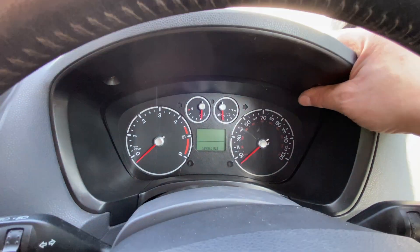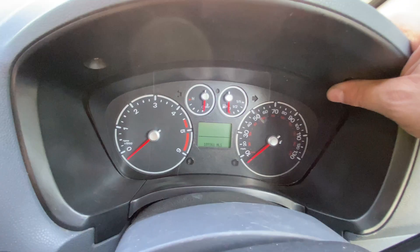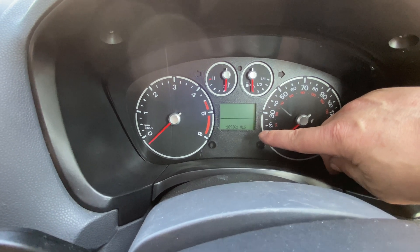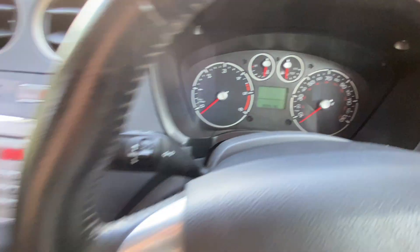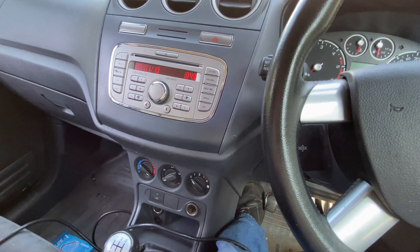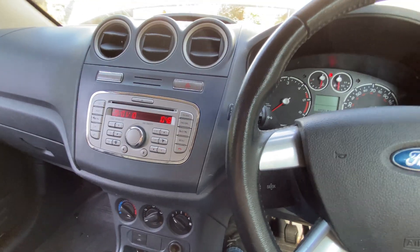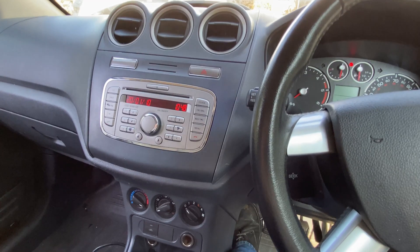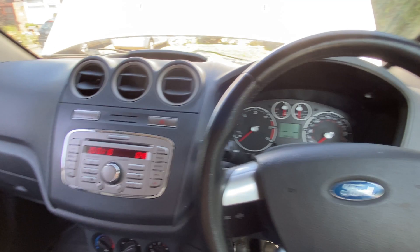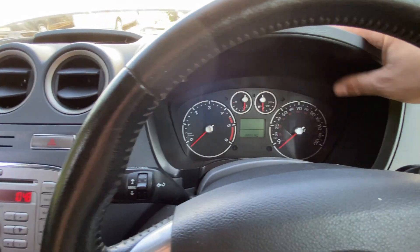I've fitted a second-hand unit and already programmed it via Ford IDS. Unfortunately I couldn't adjust the mileage — it's now showing 189,000, originally this van has done 148,000. IDS will allow you to increase or decrease the mileage, but it only gives you one chance to decrease it. Being a second-hand cluster, it's already been done once before, so I couldn't do it again.